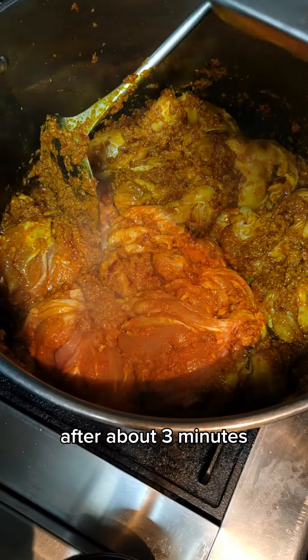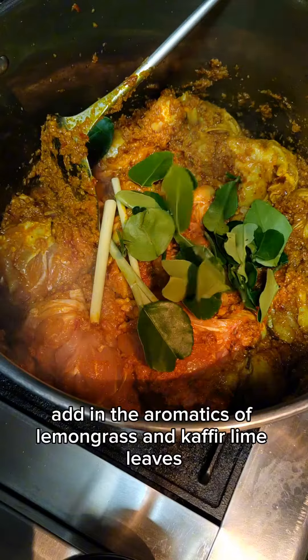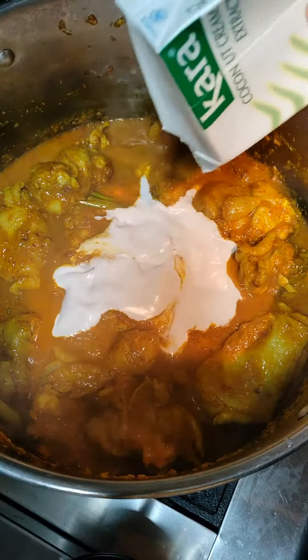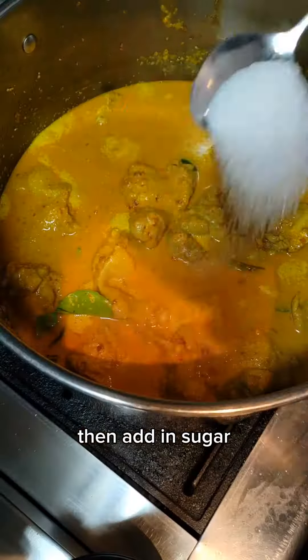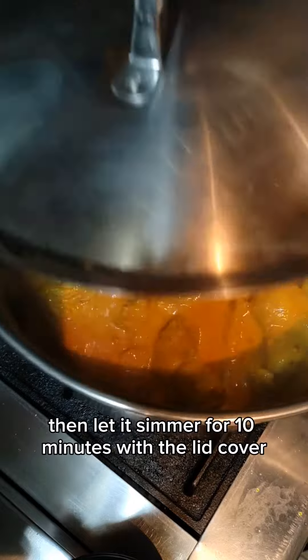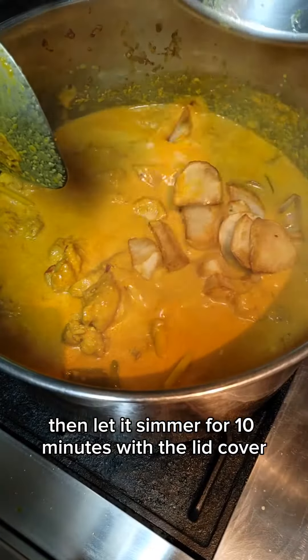After about 3 minutes, add in the aromatics of lemongrass and kaffir lime leaves. Followed by water, the juice of one lime, and santan. Mix the santan in, then add in sugar, Maggi, and chicken powder. Bring the curry to a boil, then let it simmer for 10 minutes with the lid covered.